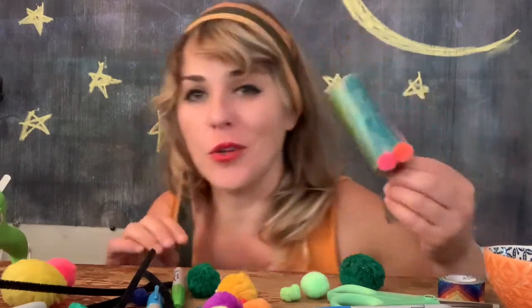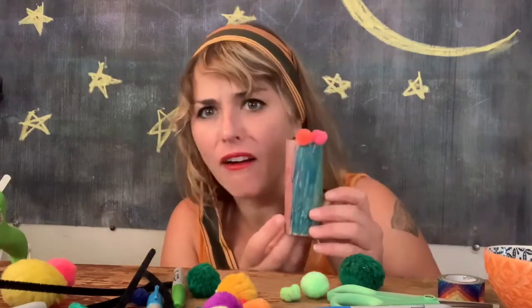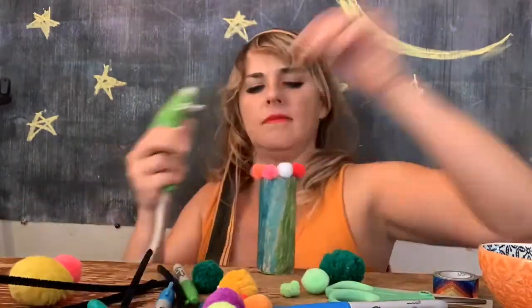You decorate yours any way you want. Maybe we could also turn this into hair or eyes. I'll be right back, and we can show each other. There we are — lots of cute little adorable toes from my little alien friends.